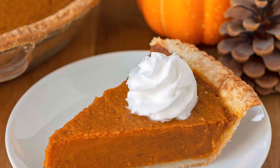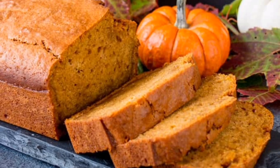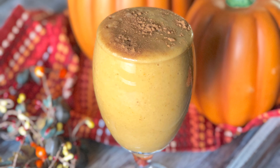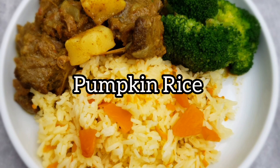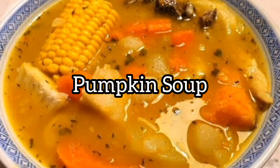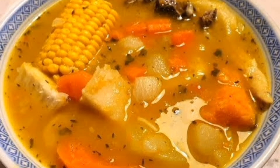There are many other pumpkin recipes out there that you can try, but for me these three are my favorite. If you didn't know about them, well, now you know, so you can go ahead and try these for yourself. Remember to like the video — see you next time!